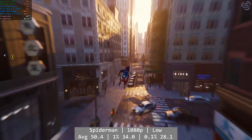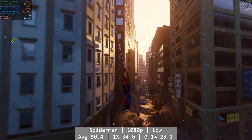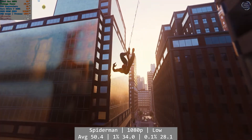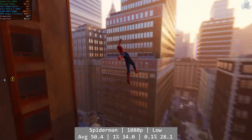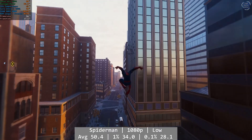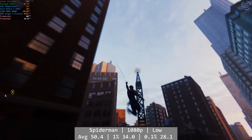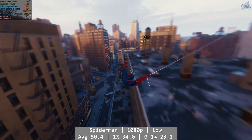Spider-Man drops in the testing here, and what can I say — this is genuinely impressive performance. At 1080p and using the low preset, Spider-Man was a solid, consistent experience on the ARC iGPU, and even the percentile figures were excellent, considering we are running off onboard graphics. You could nudge your resolution down a notch if that 60 FPS is really important to you, but this was more than good enough. Average was 50.4, with good percentile numbers: 1% at 34 and 0.1% at 28.1. Impressive stuff.